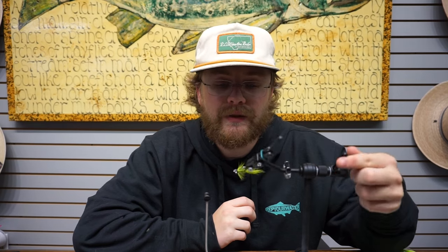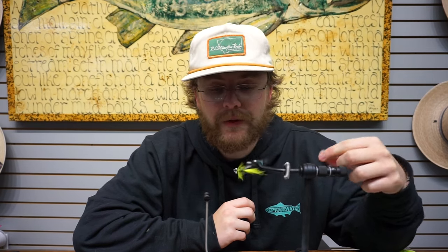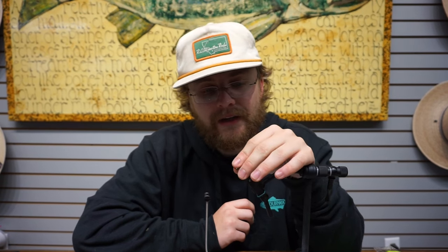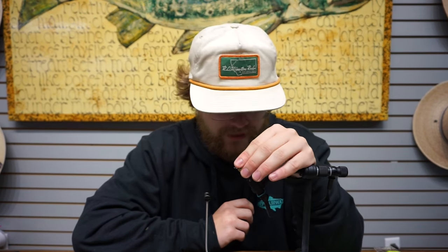Hey guys, Simon here with Oregon Fly Fishing Blog and Caddisfly Shop. Today we have this nuclear comet for you. This is like a Chinook fly for fishing down low right when they're coming in. We're kind of showing off some new materials here.